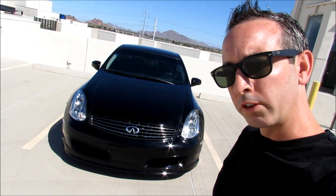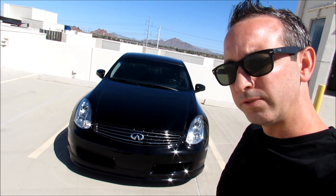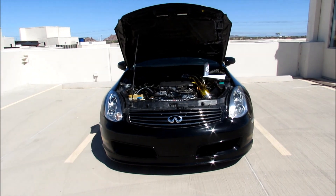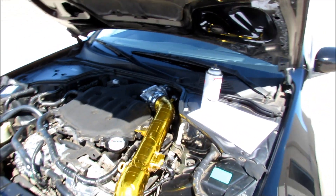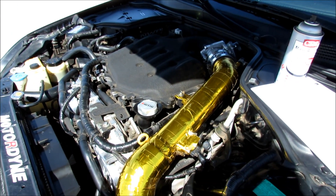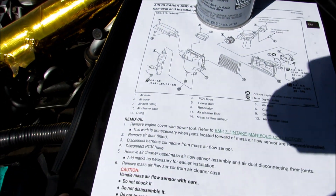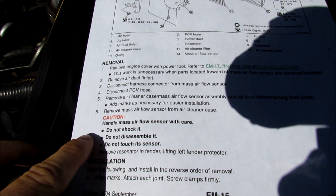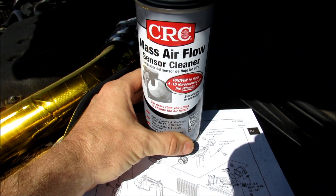You'll need a T20 torx bit to remove the sensor and a flathead screwdriver. Go ahead and pop the hood. Now that the hood is open, I've printed out the instructions from the service manual. According to the service manual, unplugging the negative battery cable is unnecessary. The main things are: do not shock the mass airflow sensor, do not disassemble it, and do not touch the sensor.